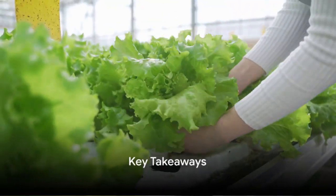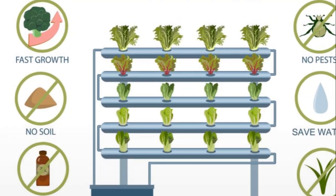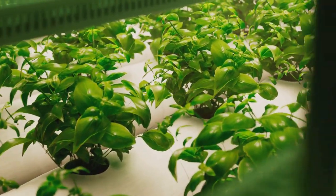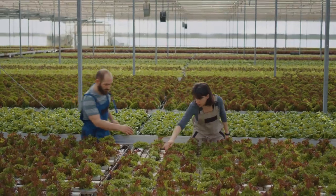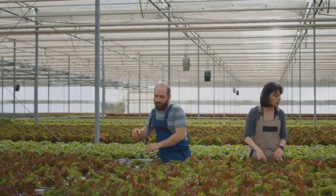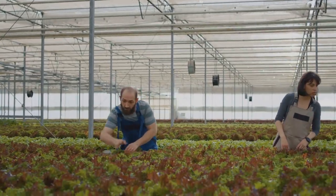So, what have we learned today about hydroponics? We've discovered that hydroponics is a unique and innovative way to garden, completely bypassing the need for soil. We've also delved into how surprisingly simple it is to set up a hydroponic system, making it an accessible venture for any budding gardener.